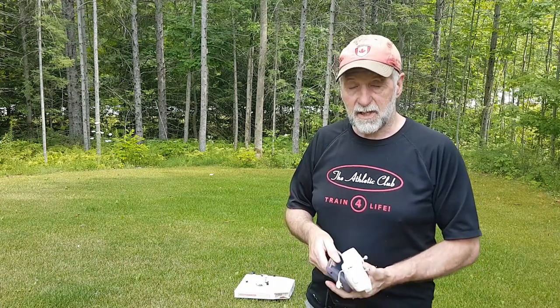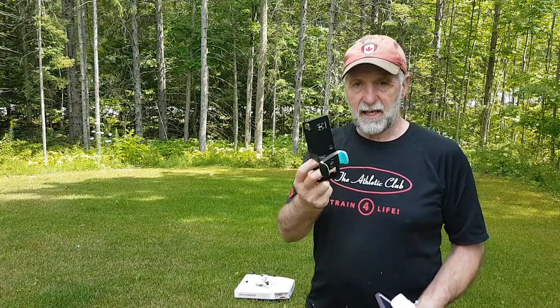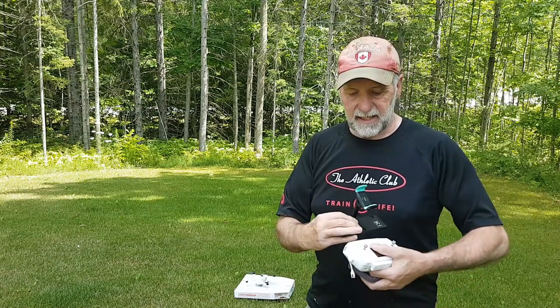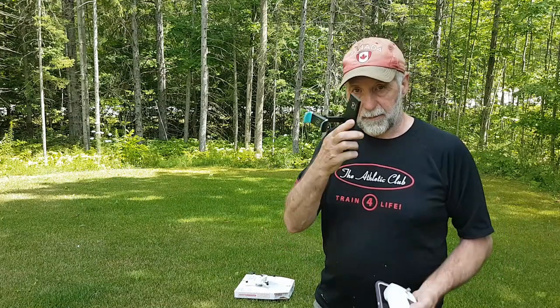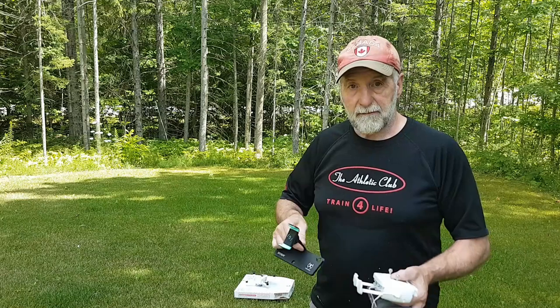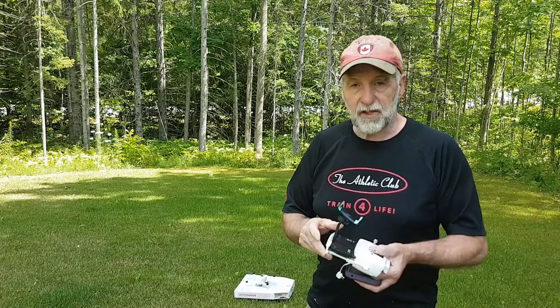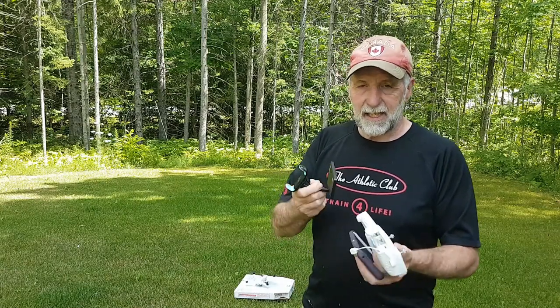So my solution to date has been to use one of these — it's a sky reader, but there's all kinds of them around. It elevates it, but you do need a custom cable to stretch to plug in your phone. That has worked very well for me in the past, but I still have to use the extended cable and sometimes it does come out, so you have to be careful.